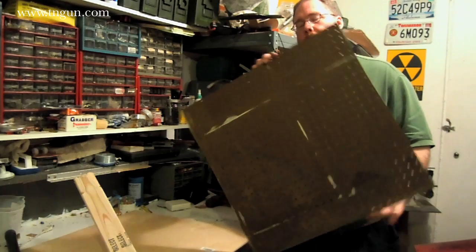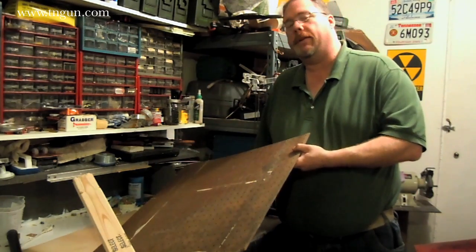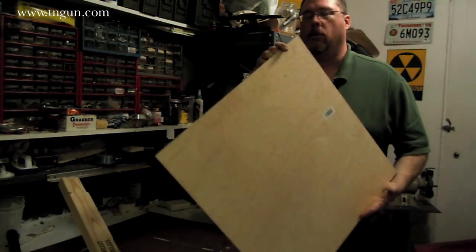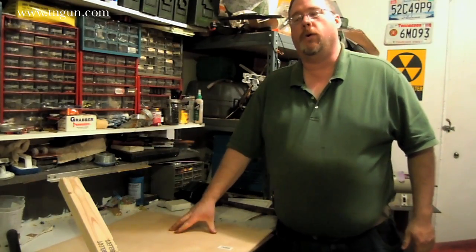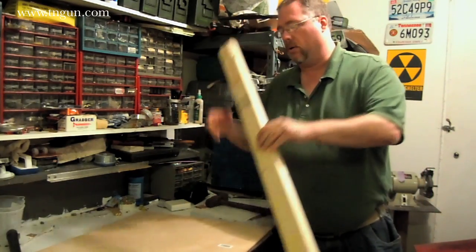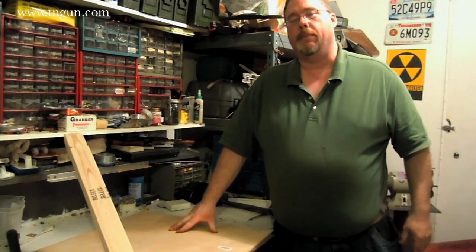I've got a piece of old pegboard and about $17 worth of new wood, which is basically three pieces of hobby board. One is going to make the former, the other two we're going to make frames to hold the plastic, and then I have a 2x3 board. We're just going to use some scrap and such to make this.